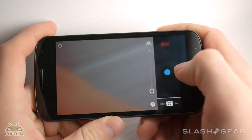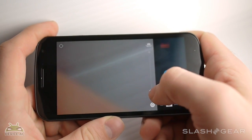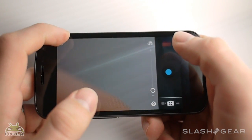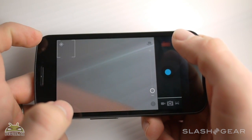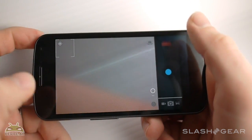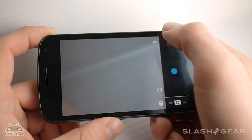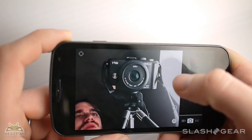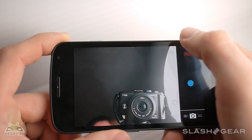Right away we've got your camera button right here. You have a zoom — it zooms in and out. Up in the left-hand corner there you've got the GPS coordinates button; you can switch that off or on, we have it on right now. You also have this button which will switch your camera to the front-facing camera and back again.